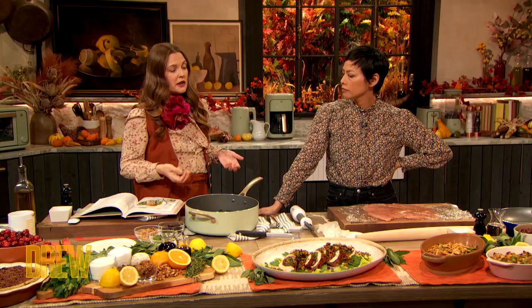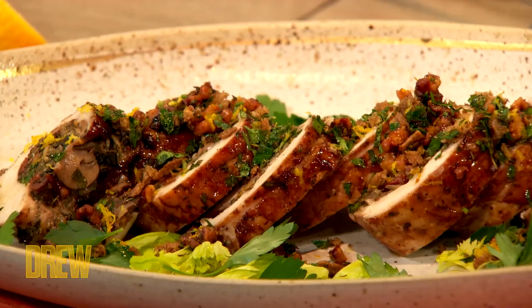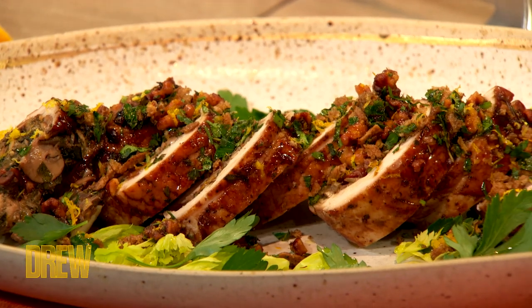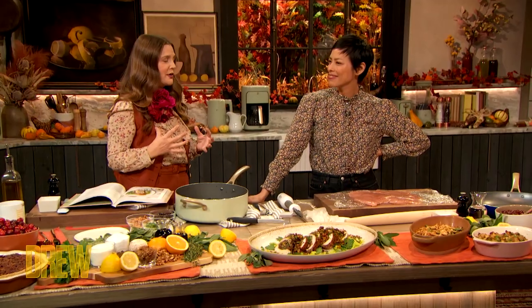Have you guys ever made Thanksgiving dinner together? We have not. He has helped my family cook — he's an amazing cook. But we're excited for this year to be engaged and yeah. Are you guys gonna spend it with family? Yes. Let's show everybody this beautiful take on the classic flavors of Thanksgiving done in this gorgeous, gourmet, beautiful way.